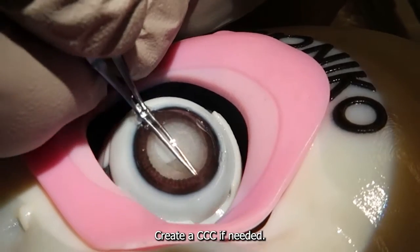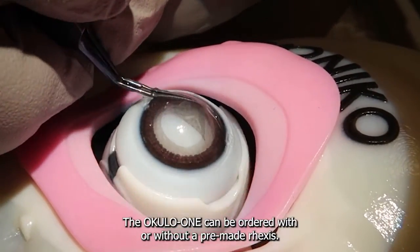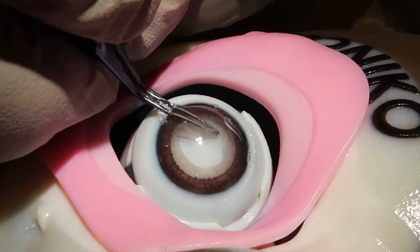Create a CCC if needed. The Oculo I can be ordered with or without a pre-made rexus.